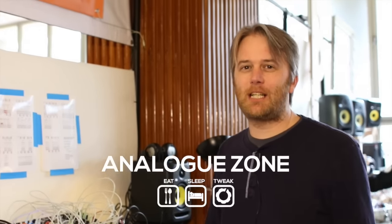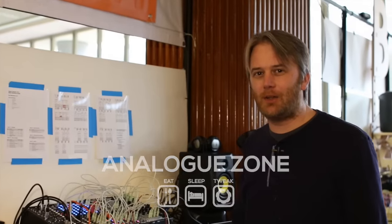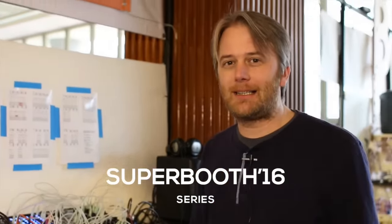Hi, I'm Oz from Expert Sleepers. I'm speaking to Analog Zone at Superbooth 2016. Since we last spoke at NAMM, I've released the firmware for the Disting, which I was showing as an experiment at the time, which is a sample playback.